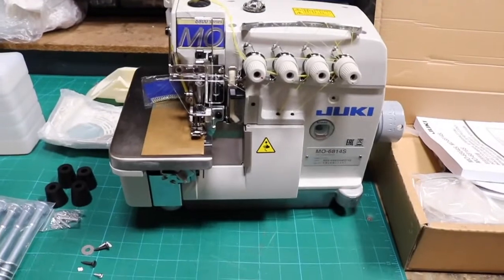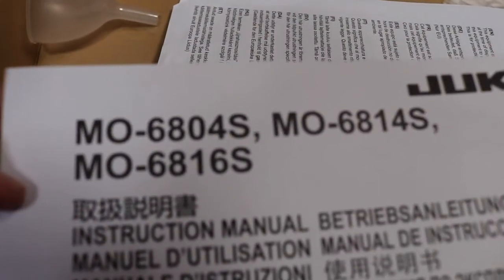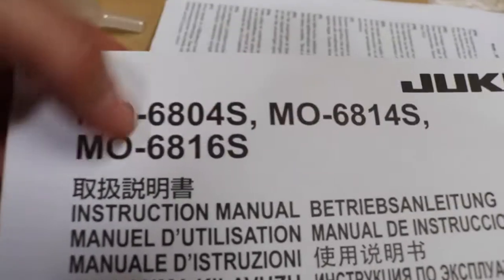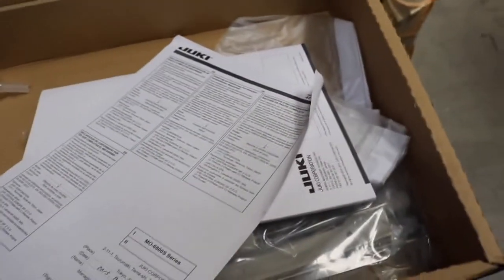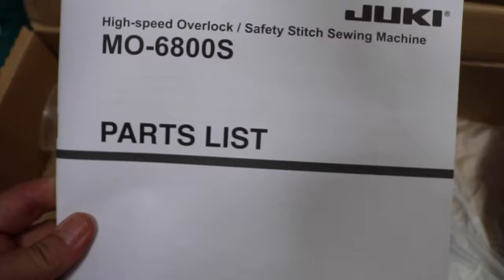I'm going to go over what we have and what we're going to do to assemble this. This is the accessory that comes inside the machine. You have a huge owner's manual book — I'll zoom in — and even on this one it has 6804, 6814, or 6816. 04 is three thread, 14 is four thread, and 16 is five thread. It's a pretty thick book. You'll also have some papers, manufacturing date, and parts list. This parts list is very important — some of you just throw it away, but it's really helpful when you need to know what type of looper or feed to get, since there are many Juki model numbers out there.